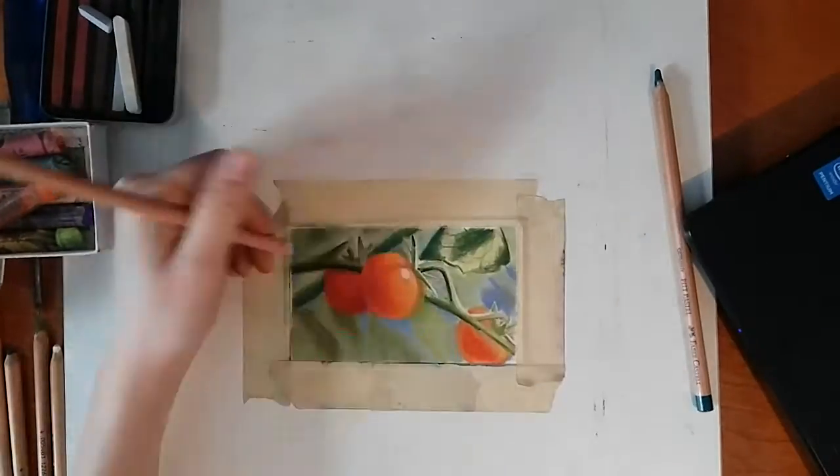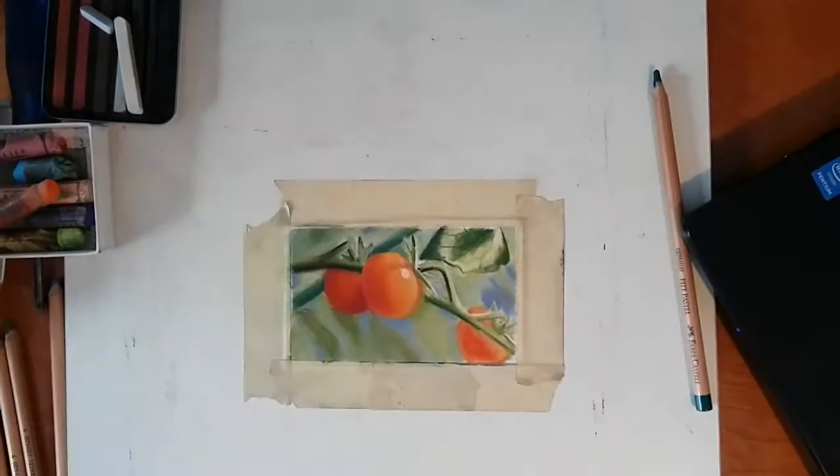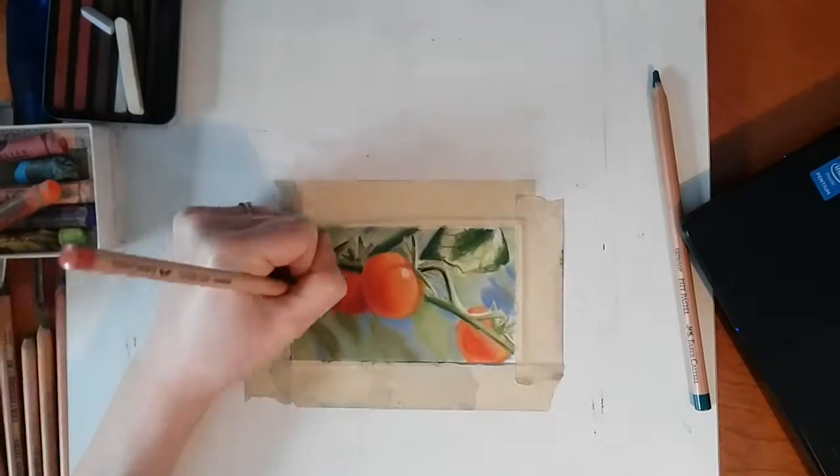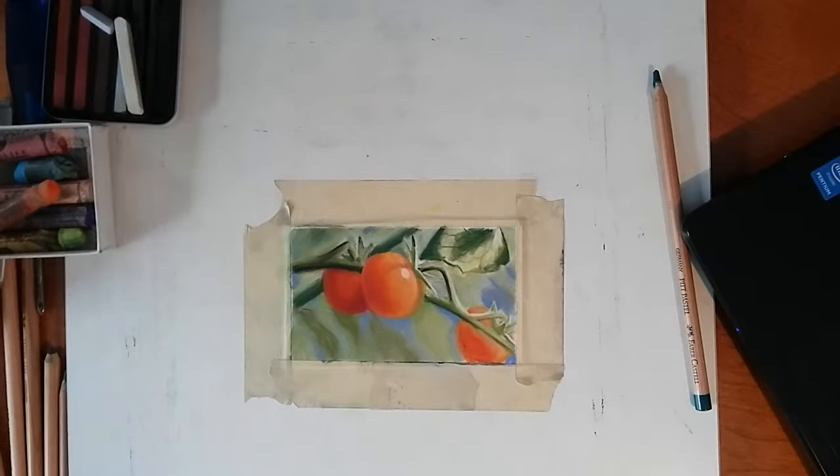I'm bringing a little bit more blue into the background, because as the complementary color of orange, it will make that bright orange color really stand out if it's paired right next to the complementary blue color.